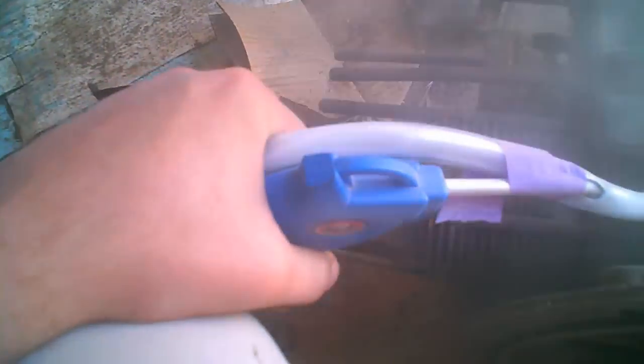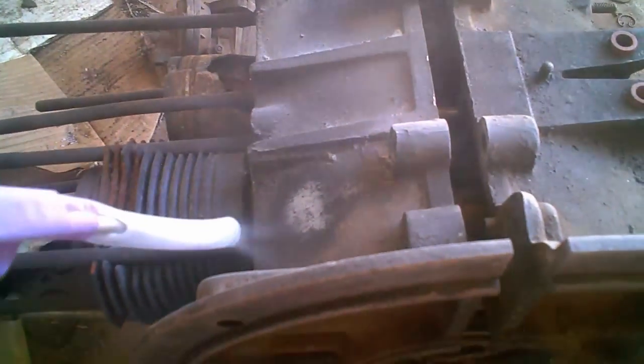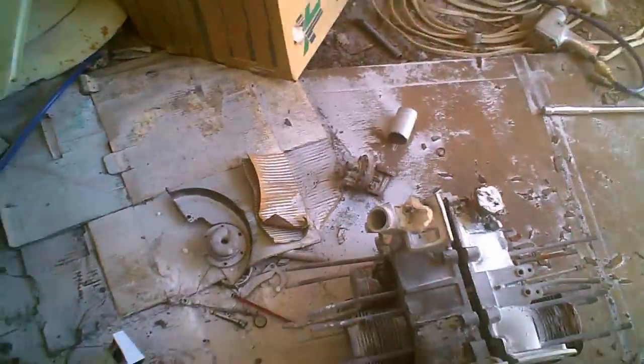Okay, so here we go. Here's the problem — I should really have done it somewhere easier to clean up. But that's the aftermath of pretty much half a box. I should have worn goggles and a mask because all I can taste now is baking soda. But how did it come out? It's hard to see, but that's actually metal — that's the magnesium case. It does work, it works really well actually.